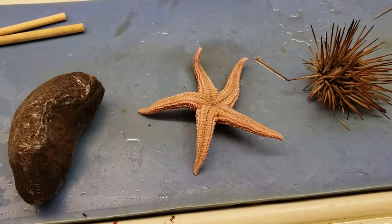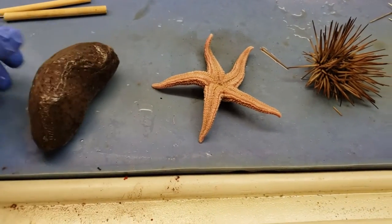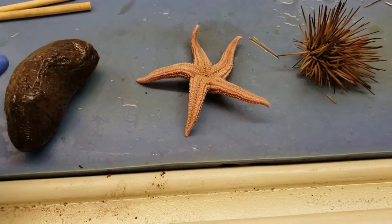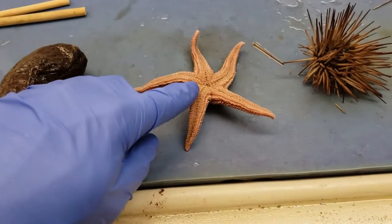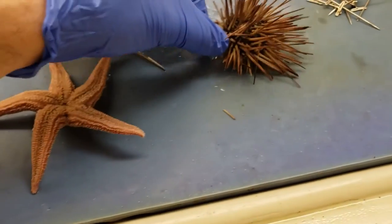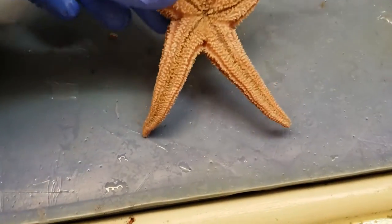Today we're going to watch them get cut open. We're going to start off with the sea cucumber over here — looks like a baked potato, which I had last night for dinner. It was very good. This is not a baked potato, don't eat it that way. This is our sea star, and this is the urchin. We're going to start off with looking at the external anatomy for the sea star real quick before we cut this thing open.